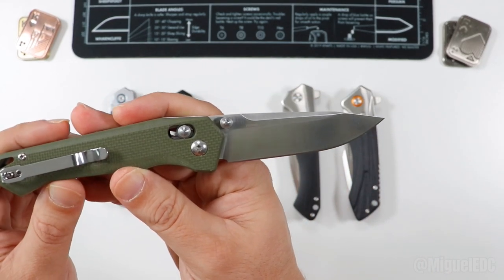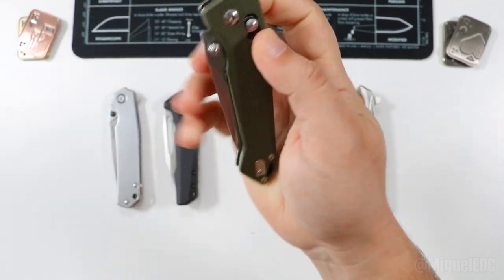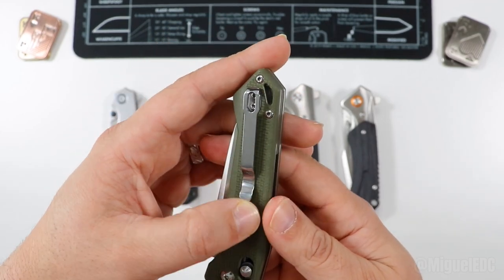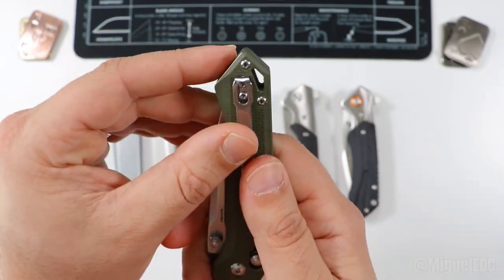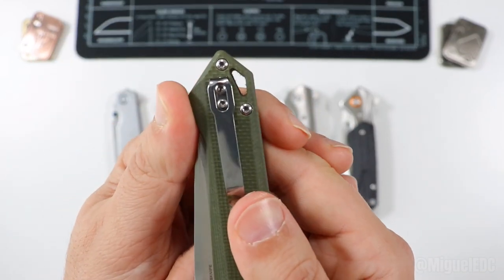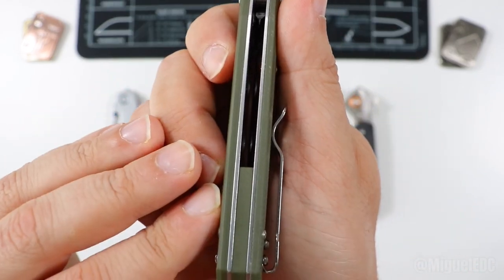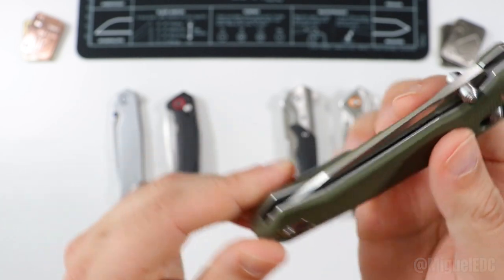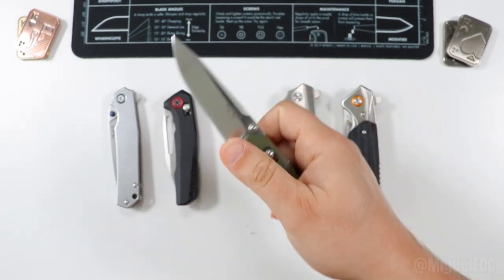It has G10 all around — a very nice OD green — and it comes in a lot of different colors. The pocket clip is decently deep carry, chrome finish, not recessed, but not a big deal. There's a very geometric triangle lanyard hole and exposed liners with a matching back spacer. The blade is pretty well aligned even after a ton of use. Around $25 to $30 — money well spent.